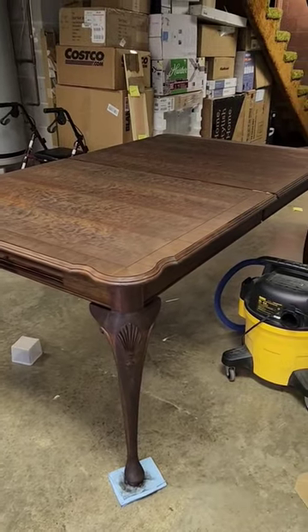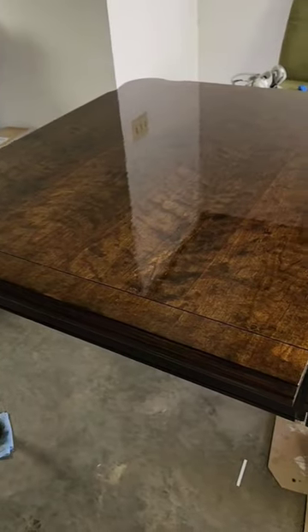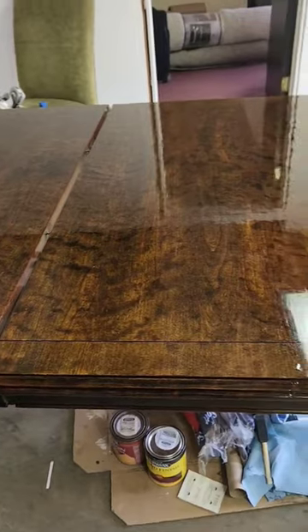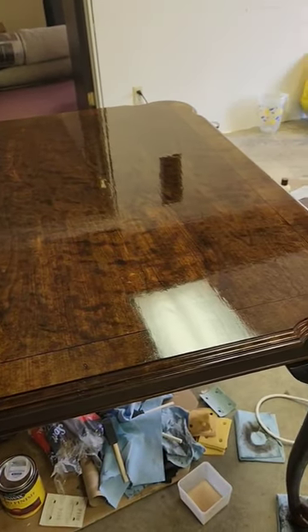I then applied the new stain in the color Jacobean, and once I had the finish on it, it turned out so beautifully. I love how deep the color is and how you can really see the patterning in the wood.